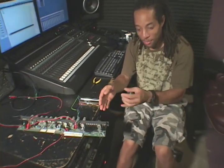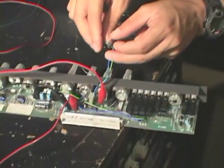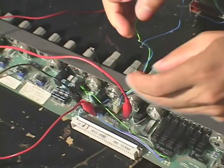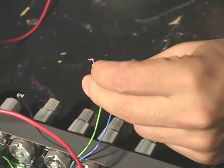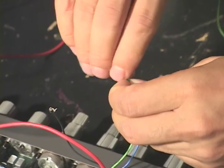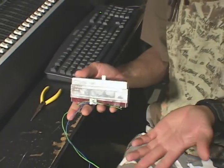We have success! We managed to get our channel strip working correctly. We found power, input, and output. We didn't bypass our fader yet, but that's a very easy process — connecting these green and blue wires bypasses our fader. We'll go ahead and do that right here in front of you. Connect the blue and the green wire — now our fader is bypassed, we no longer need a fader, it's disconnected.